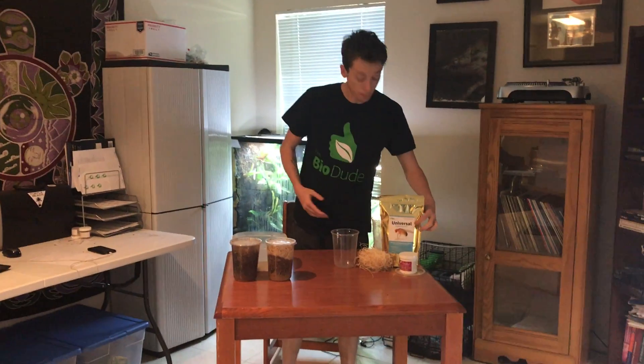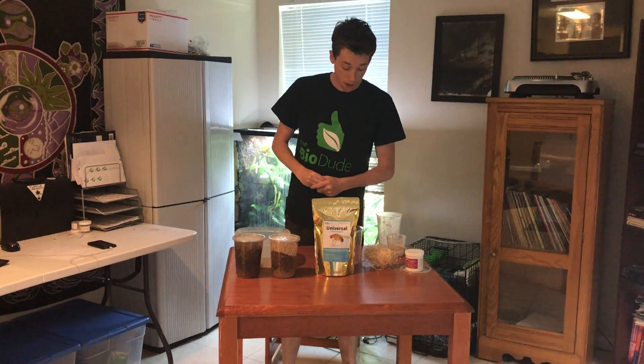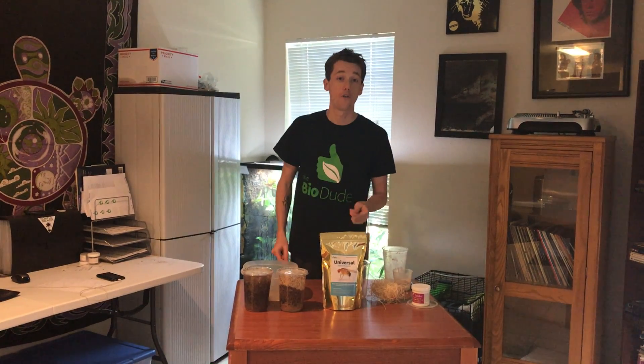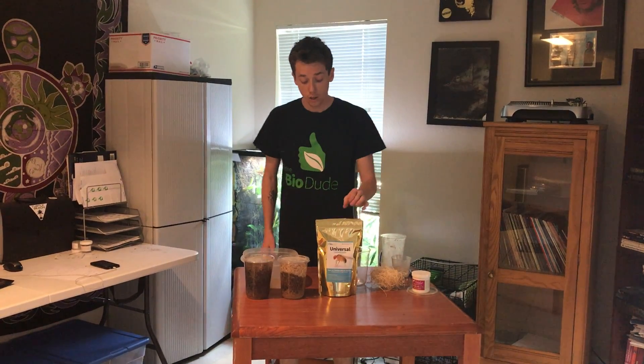The first thing about my media is that it's my proprietary blend — and there really isn't a media like it. I use all organic ingredients. In 2016 alone I sold over 2,700 pounds of the universal media, and the year before that over 1,500 pounds when I was Genesis Exotics. It is the exact same product with slightly different branding and a clearer explanation.